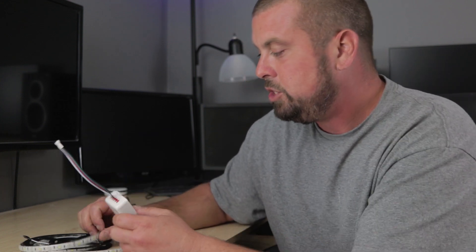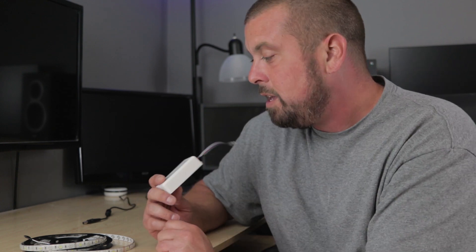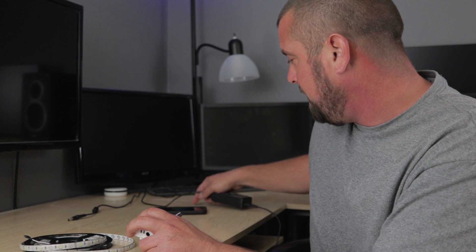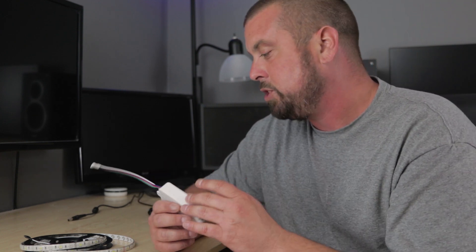Depending on how many LEDs you have, it handles about two of the 16-foot spools — so 32 feet of LED tape RGBW on one of these boxes. Obviously you need a power supply that can handle the 15 amps; I have a 5-amp power supply here. So it's a really nice replacement if you didn't want to spend the extra money on the Philips Hue stuff and still be able to use the Hue app.